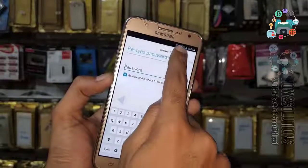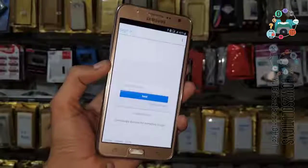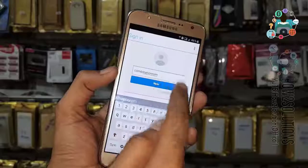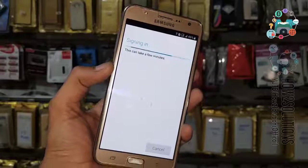Now click 'Browse' and sign in here. You have to use your own account — you can use a new account here. Enter your own password and sign in.